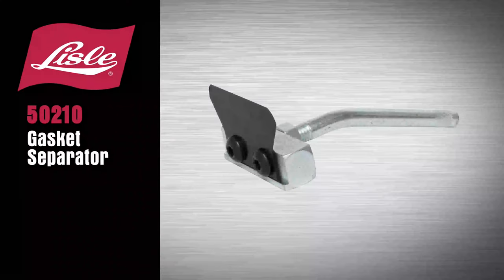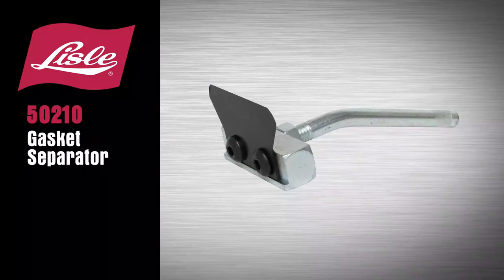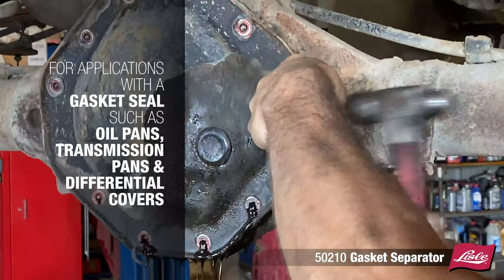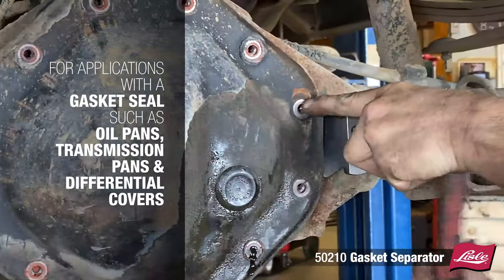Introducing the Lau 50210 Gasket Separator. For use on any application with a gasket seal, such as oil pans, transmission pans, and differential covers.